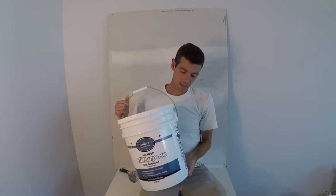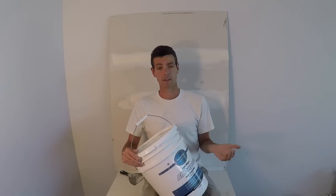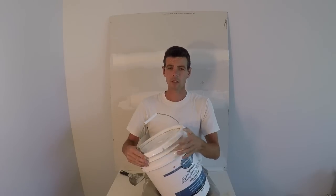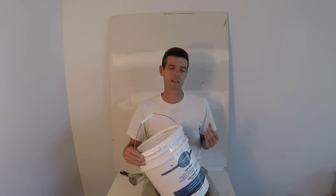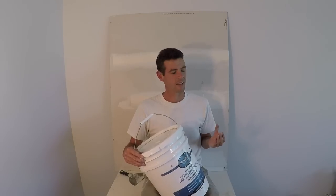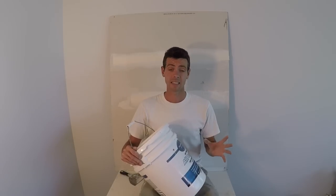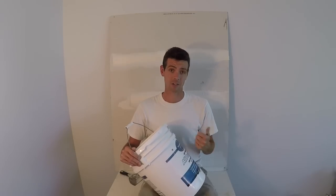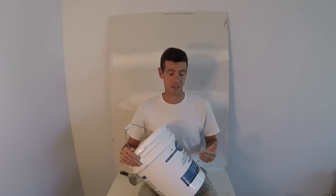Now let's get into lightweight all-purpose. First off, obviously it's light, so less repetitive strain injuries. It's also a little bit easier to push with a knife or trowel — you can feel it's less sticky and a little more slick, but in a light way rather than a gluey way. It's very easy to sand, which leads to one of the downsides: it's very easy to scratch. And the other biggest downside is it has much poorer adhesion and is generally less durable than a heavyweight all-purpose.